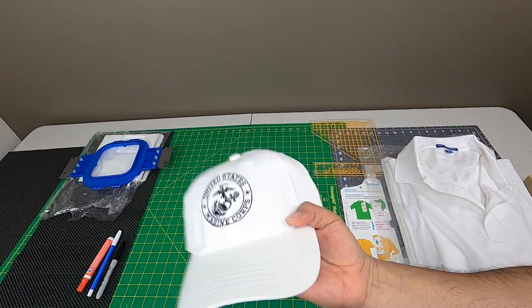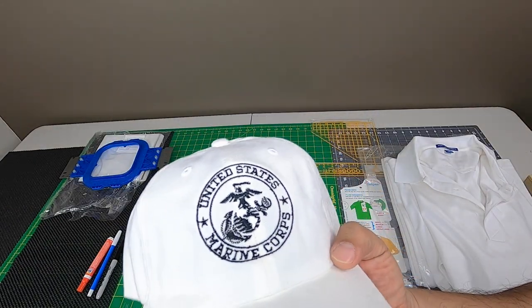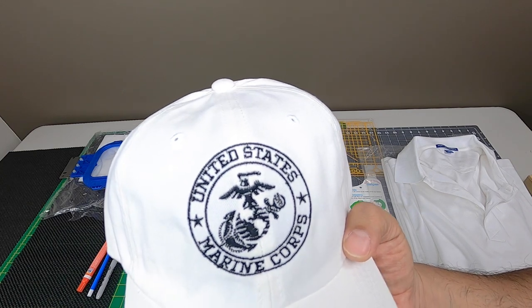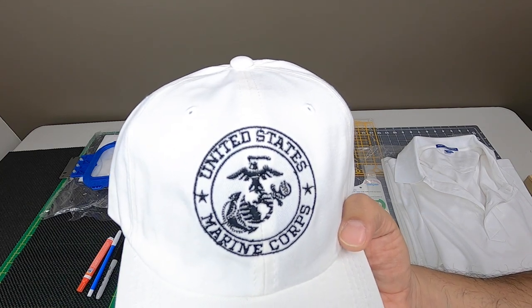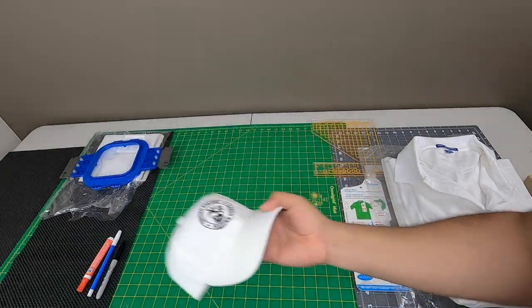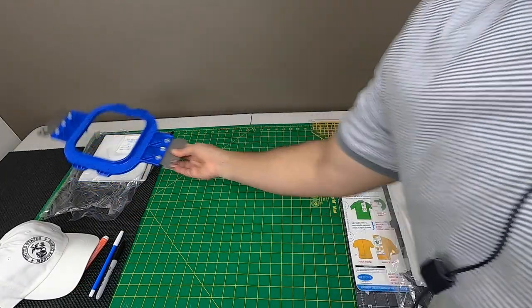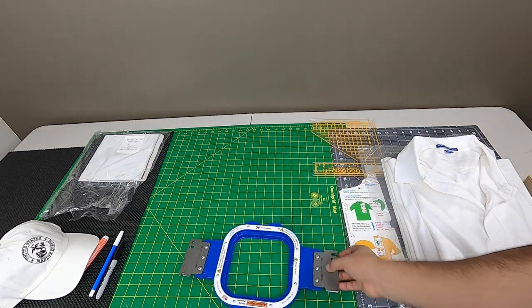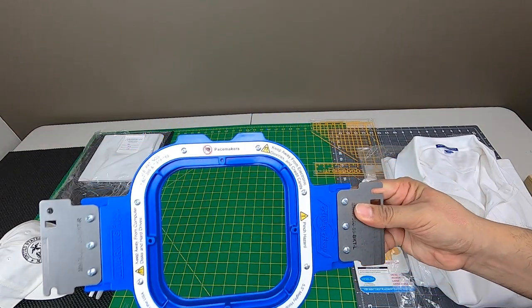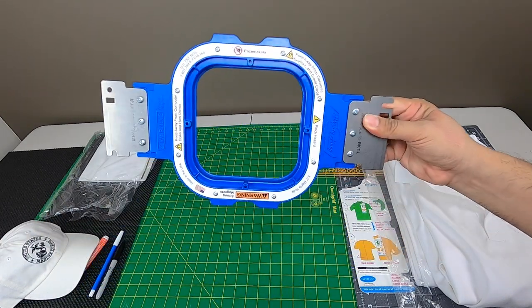We are actually going to embroider this design — the United States Marine Corps signed — onto the left chest of this polo shirt. We are going to use our Mighty Hoop 5.5, perfect for logos on polo shirts.